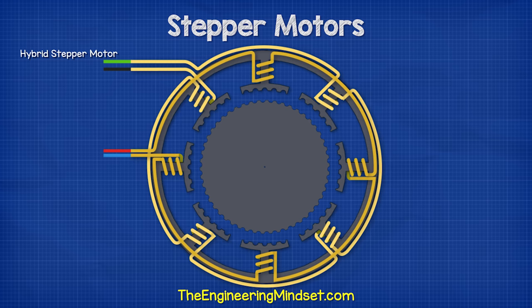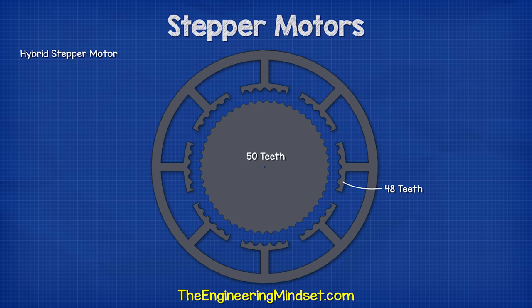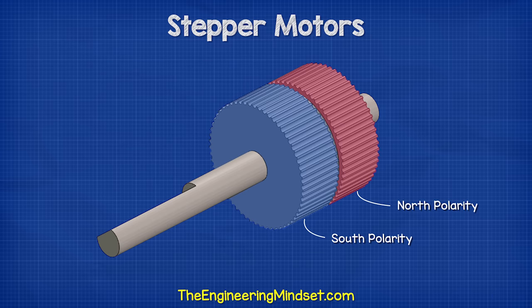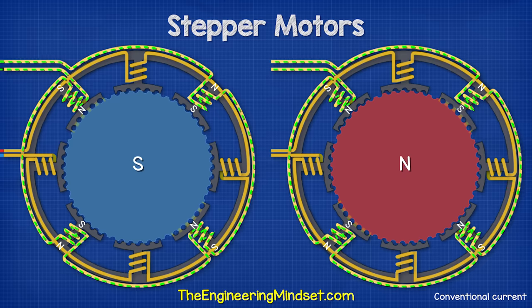Now, when we look at a more complex hybrid stepper motor, we can see the same thing happening but with greater precision. There are eight coils split into two groups of four. The rotor has 50 teeth and the stator has 48 teeth. When the coils are energized, they create magnetic fields which interact with the rotor's permanent magnet. Looking closer, we can see that each time the coil polarity changes, it causes the rotor to turn one step, which in this case is 1.8 degrees. Notice that each time it turns, only the teeth nearest the north polarity stator coils align. All other rotor teeth do not. Remember, the rotor contains a permanent magnet which is axially magnetized, meaning the poles are at opposite ends. So while the rotor's south pole teeth align with the stator's north polarity coils, the rotor's north pole teeth align with the stator's south polarity coils.